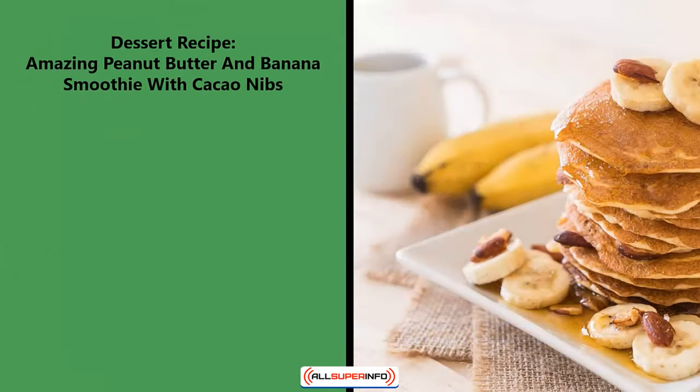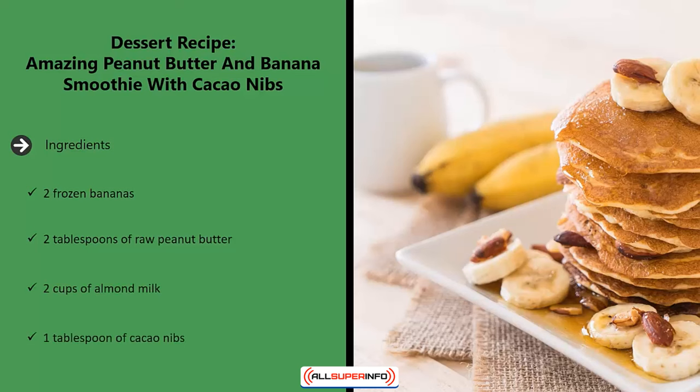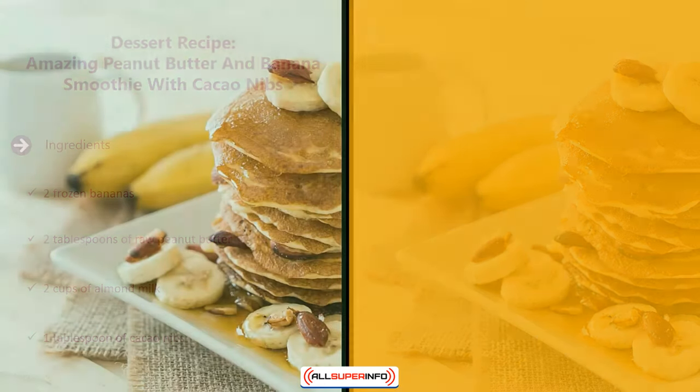Dessert recipe: amazing peanut butter and banana smoothie with cacao nibs. Ingredients: two frozen bananas, two tablespoons of raw peanut butter, two cups of almond milk, one tablespoon of cacao nibs.